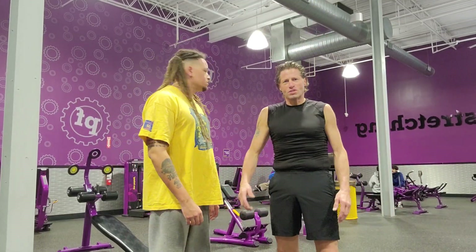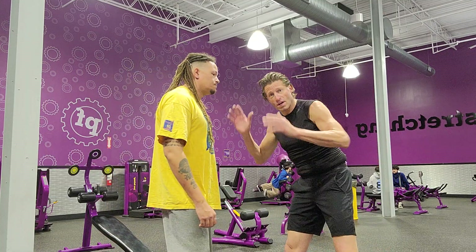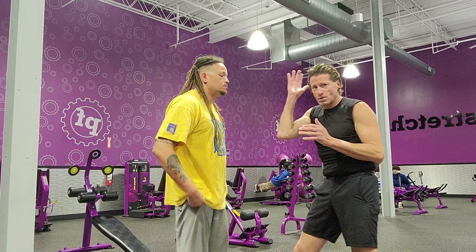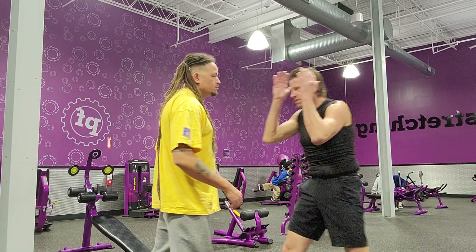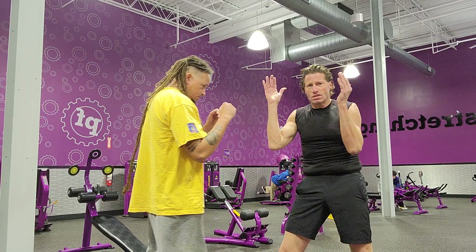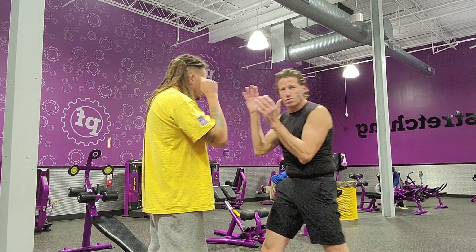Welcome everybody to Planet Fitness in New Britain. My name is Thomas Turchikilso and Scott Robbins. We're here to show you some Krav Maga elbows. I'm going to start it off slow so you can see what I'm doing. There are seven elbows. Always block — always make sure you're defending yourself. Open hands, because Krav Maga is self-defense. Close fighting.